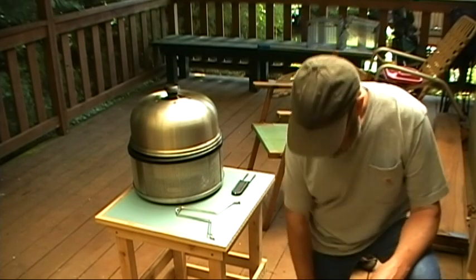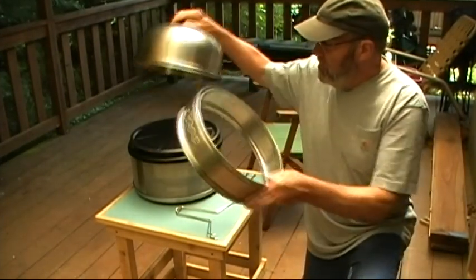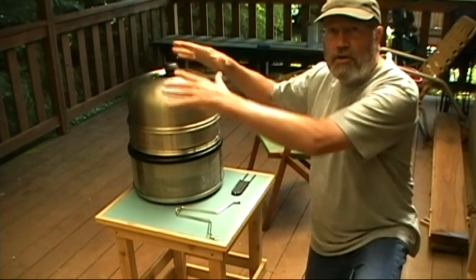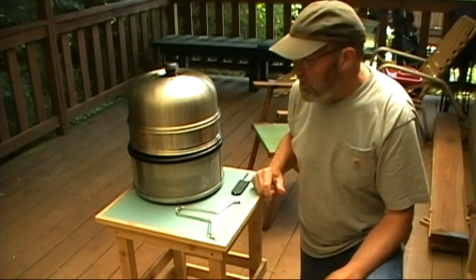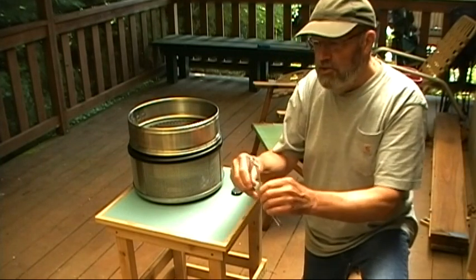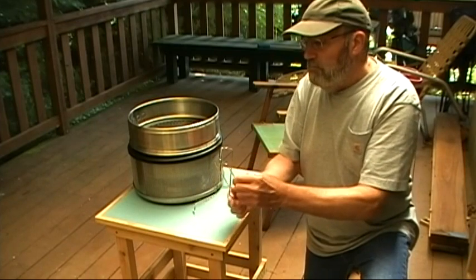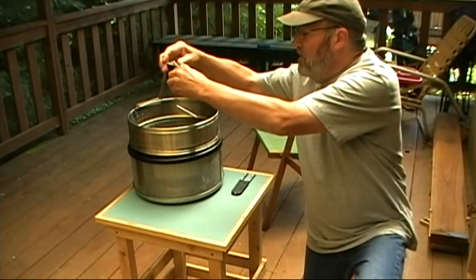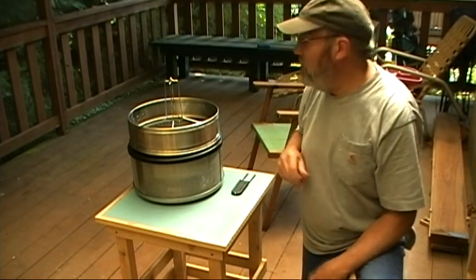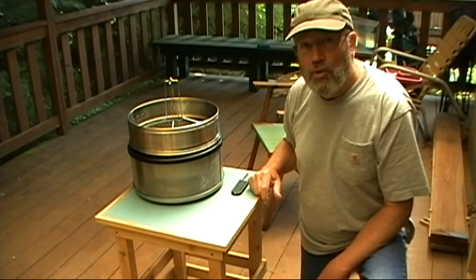I bought an extender for my Cobb Grill. What it does is it goes on here and allows you to cook larger or taller items like roasts and chickens. It came with this little gadget that snaps into the holes here and you can roast a chicken on it like a beer can chicken — of course there's no beer can. I'm going to give it a try today, so that's what the video is about. Hope you enjoy it.